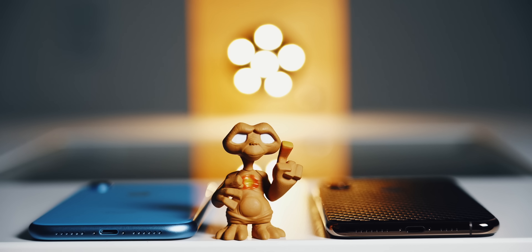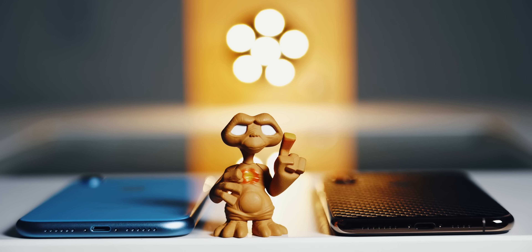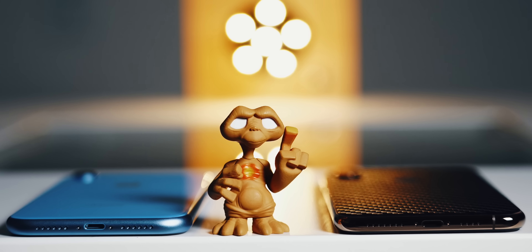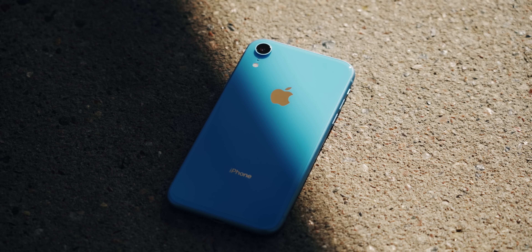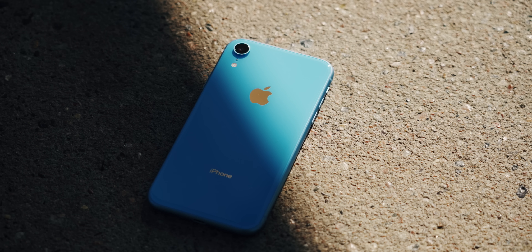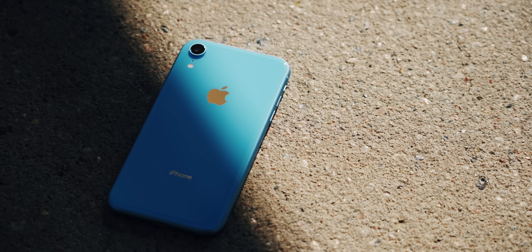If you look at the bottom of the iPhone XR compared to the XS and XS Max, it's actually more symmetrical, which I don't really understand. I've been using the iPhone XR without a case or screen protector since I picked it up and I have to say it's held up very well — I don't see any scratching on the backside or the front side, which is definitely a plus.